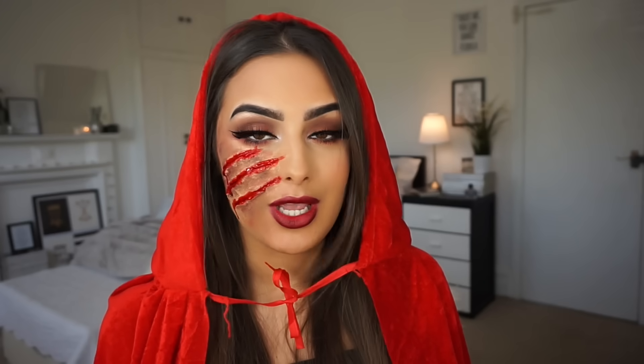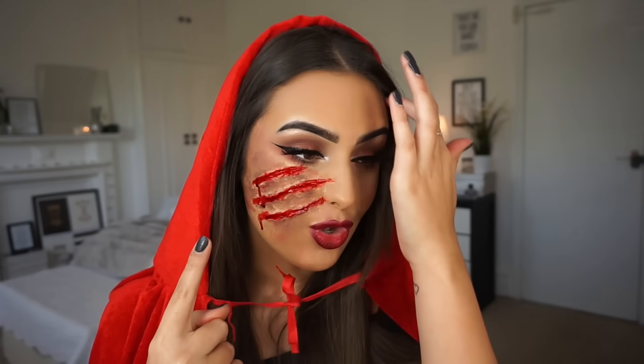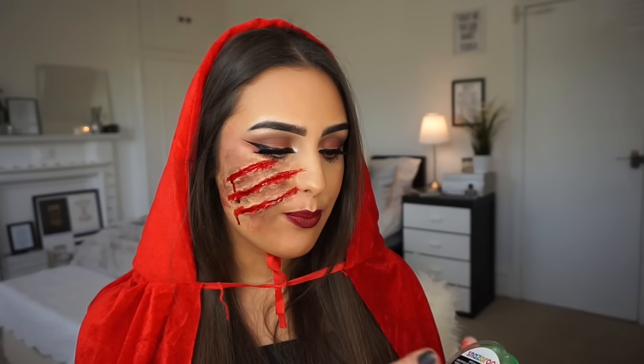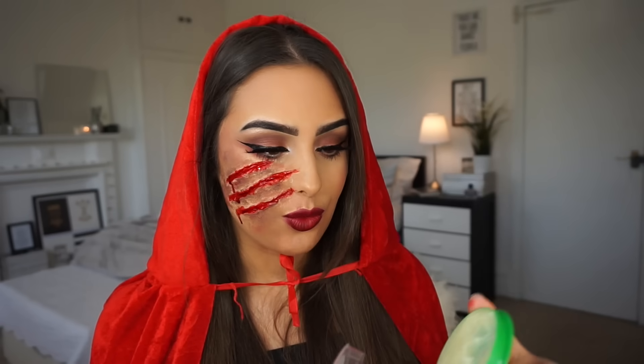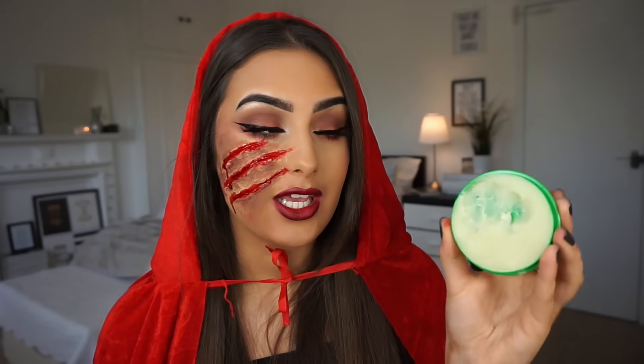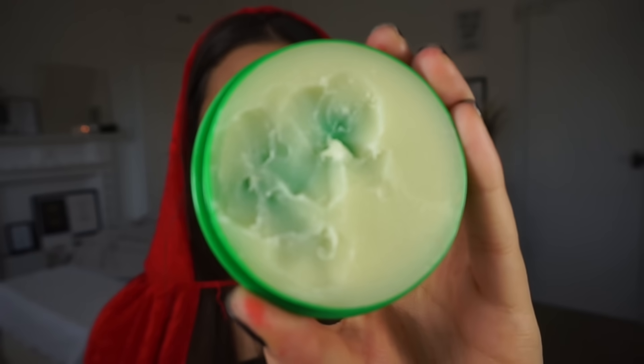This was so fun to do. I'm going to warn you, this was my first time ever doing this whole makeup look, including the wax. So this was my first attempt and it's been alright. It just needs a bit of blending, but it's all good. I bought this wax from Snazaroo on eBay. I didn't practice because I only had one of these, but I've literally used the tiniest bit. So you don't actually need as much as I thought.